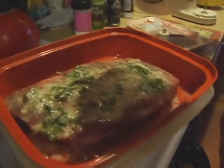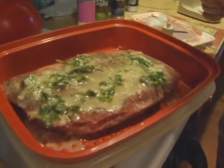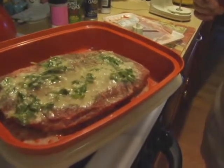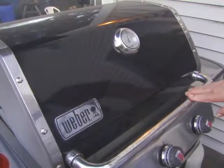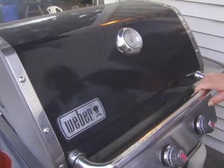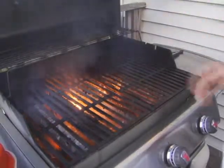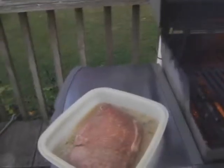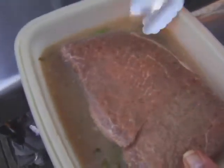How long should you let it marinate? At least an hour. So we'll be back in about an hour — the steak will be all marinated and we'll go grill it. Start your grill and bring it to a high temperature because you want to sear the meat. We've got a cast iron grill here so it's going to be mighty hot. The meat has been marinating for about an hour, so we're going to throw it on the grill.